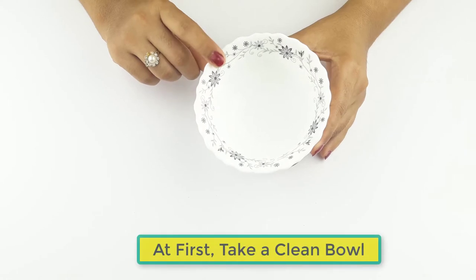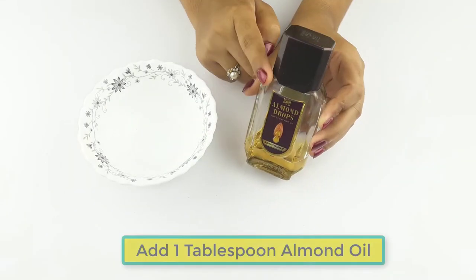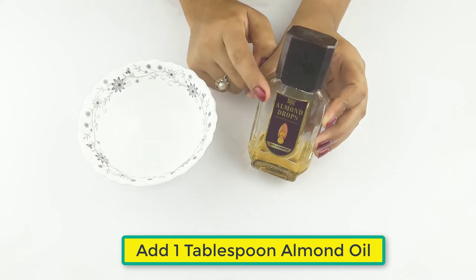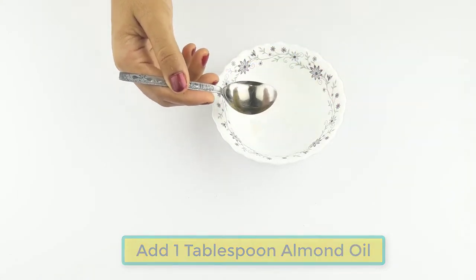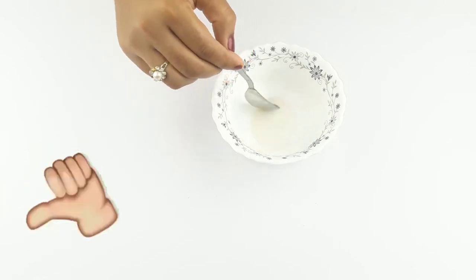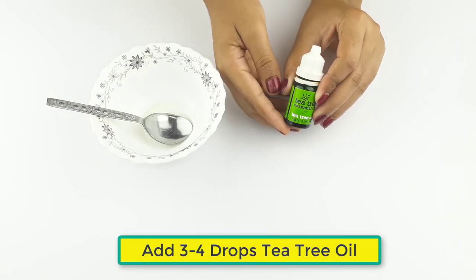First, take a clean bowl. Now take one tablespoon of almond oil. Then add three to four drops of tea tree oil.